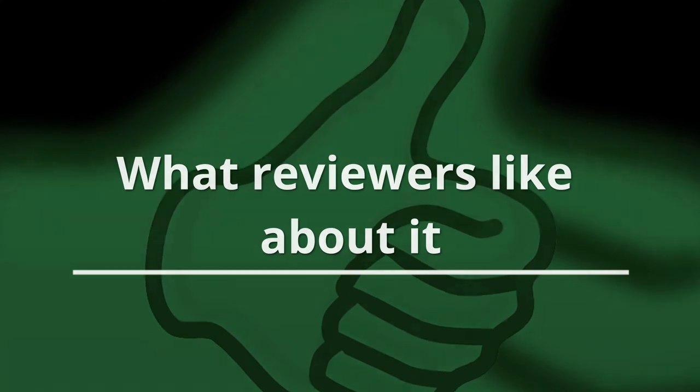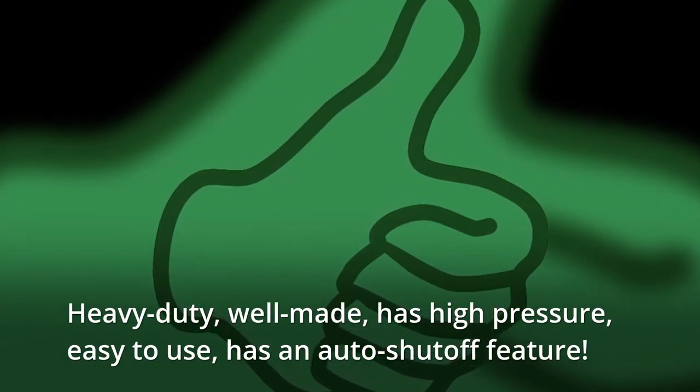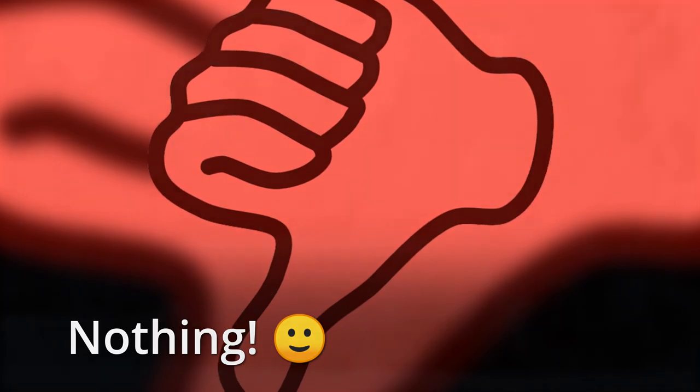What reviewers like about it: Heavy duty, well made, has high pressure, easy to use, has an auto shut-off feature. What they don't like: Nothing — smiley face.